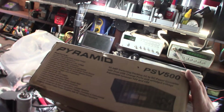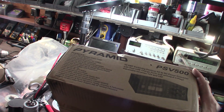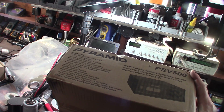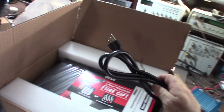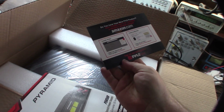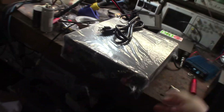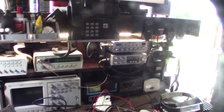So this is a Pyramid PSV 500 — it's like 84 bucks plus tax, about 90 bucks shipped, Amazon Prime. Link down below. This is bigger than I thought. It's a Pyramid, part of Pile. It's definitely not a small power supply. It actually looked smaller in the picture.